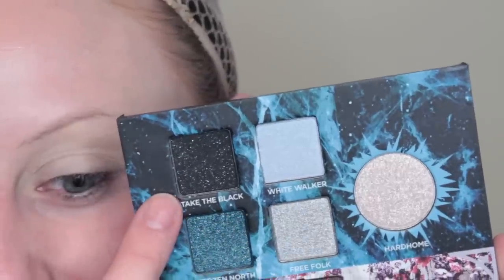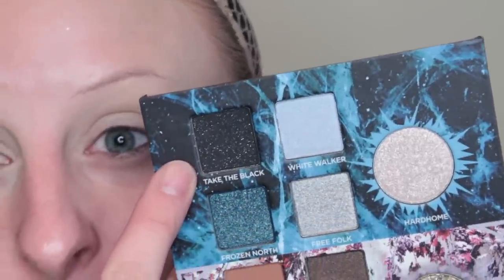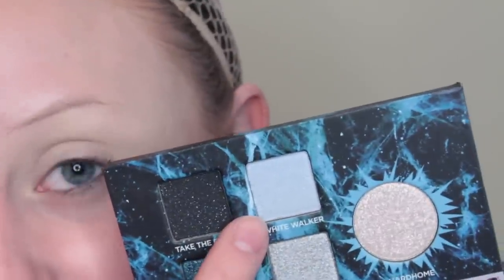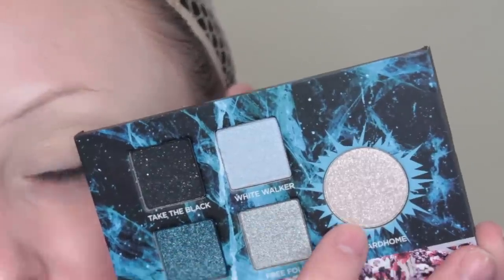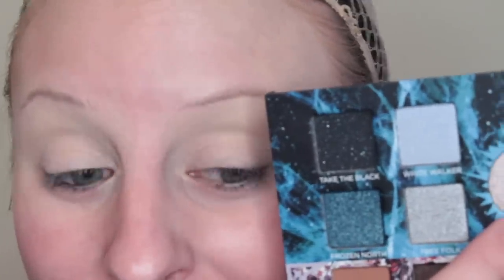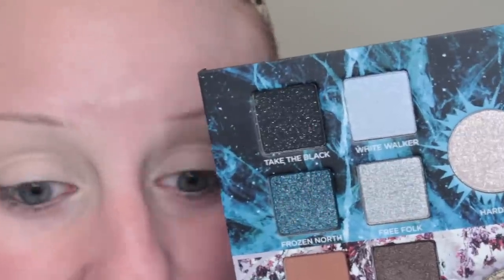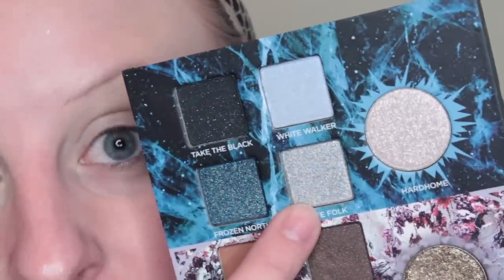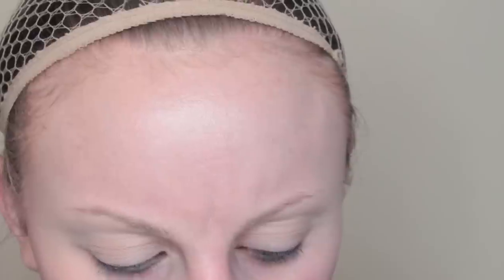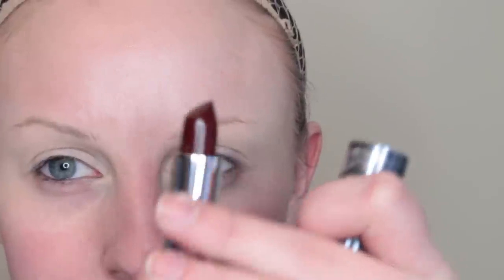Alright guys, so the Night King. We have Take the Black — that's what you do when you go to the Wall, you become a crow. White Walker — obviously there are White Walkers north of the Wall. Hardhome is the really important battle scene where the Night King shows himself and shows just how powerful he is, raising so many people from the dead. Free Folk are the wildlings who live north of the Wall. And here is the Night King pencil, and the lipstick is called White Walker.